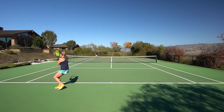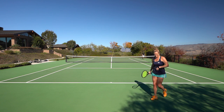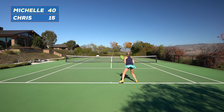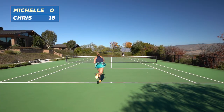You're going to be playing a set against your friend and the server has to convert game points. Regular scoring, but once you have that game point as the server, you have to convert. If you don't convert, you lose all of your points. For example, if I'm serving and it's 40-15 and I don't convert on game point, then the next point is love-15 and you go from there.